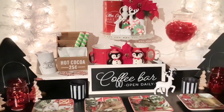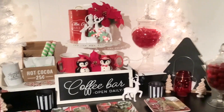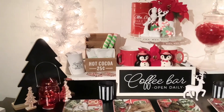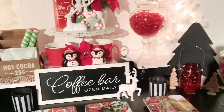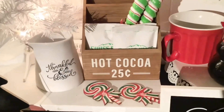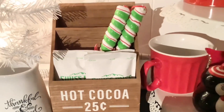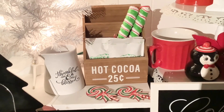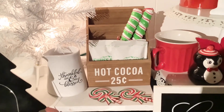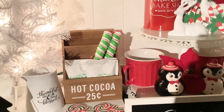I kind of made a combo coffee bar and hot cocoa. My cottage is small, so pretty much I had everything set in the same area on this little table in my dining room. This is where my hot cocoa goes. I got that little hot cocoa holder from Target, and I put some little candies down there at the bottom — little ornaments. I have both sugar-free and regular.